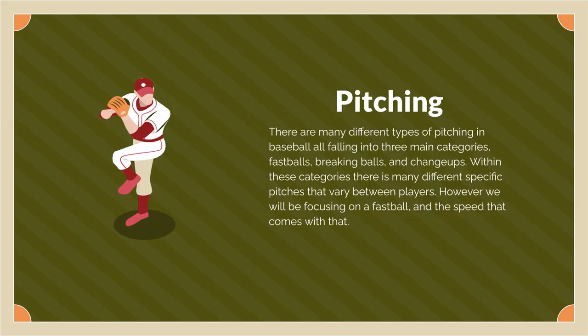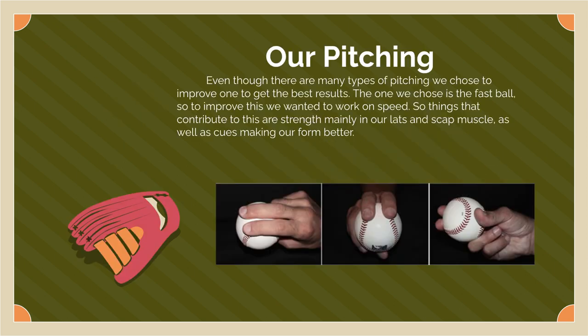There are many different types of pitching, with the main ones being breaking balls, fastballs, and change-ups, but within these categories there are around 14 specific ones that vary between each player. The pitching style we chose to focus on was fastballs, since it's the easiest to learn.